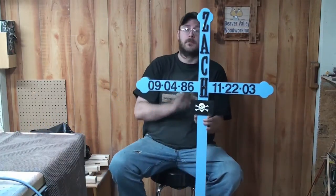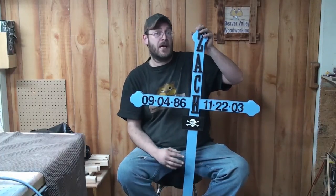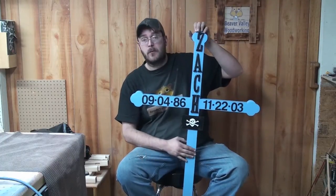Hi, I'm Dale from Beaver Valley Woodworking. This project is the Roadside Memorial. I built this out of cedar. I chose cedar because it's naturally rot resistant and it lasts a lot longer than green treated. Plus when you buy green treated the wood is wet and I didn't have time to wait for that wood to dry, so cedar was my choice.